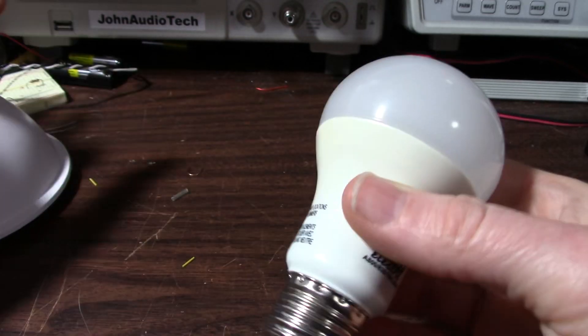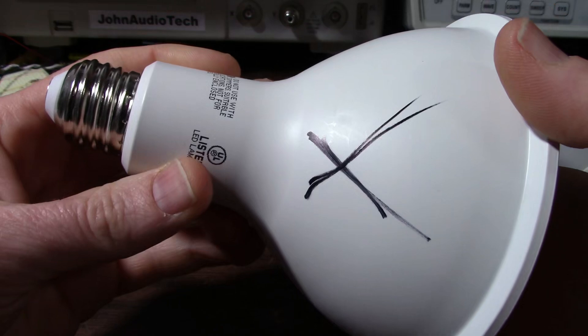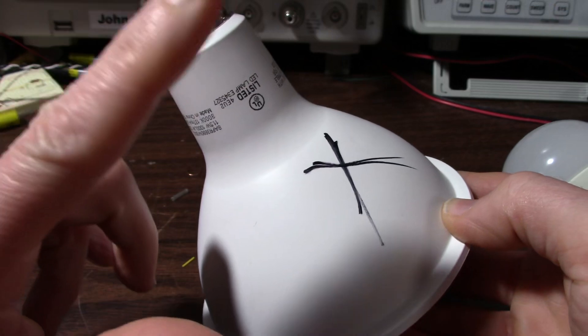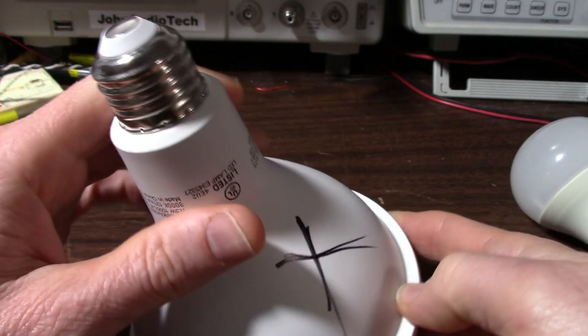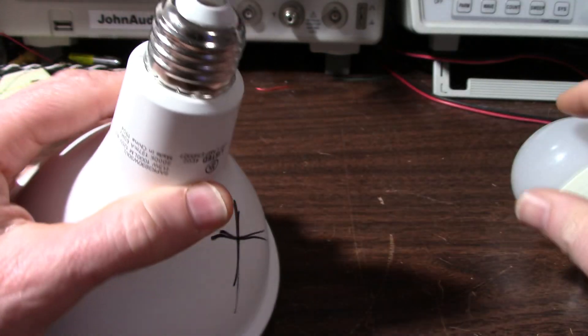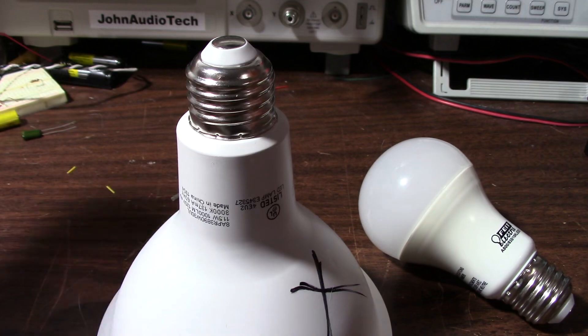So let's tear these things down and see what the problem is. Let's take a guess — is it a failure of the actual LED? It could be the driver board. Sometimes I've even seen a connection problem in the base. So we'll check it all out, see what the problem is, see what failed.